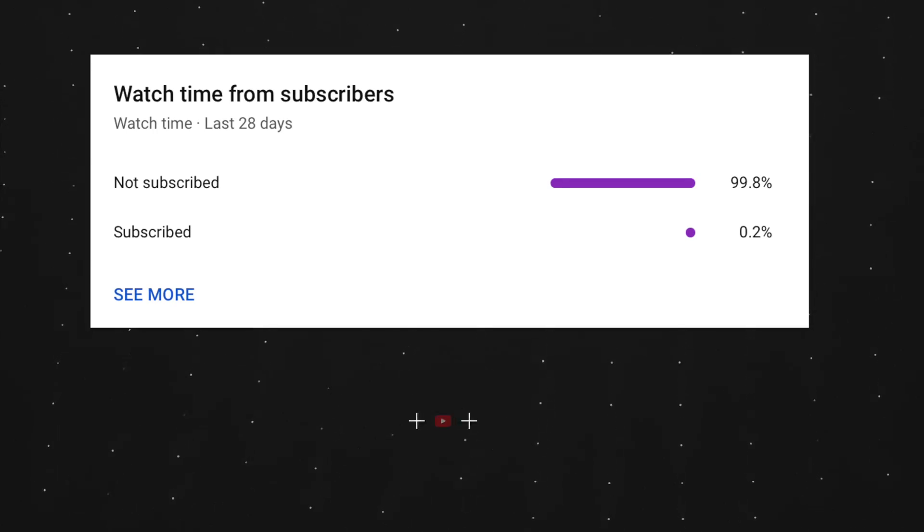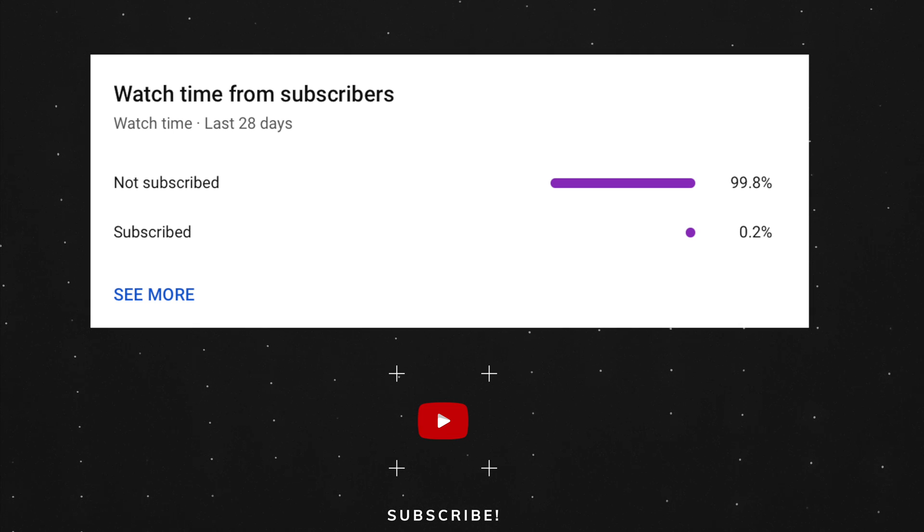At the end of my video let me ask you a small favor. As you can see, most of my viewers are not subscribed. If you find my video helpful, please take a second to give a like and click on the subscribe button to help my videos reach more people. Thank you.